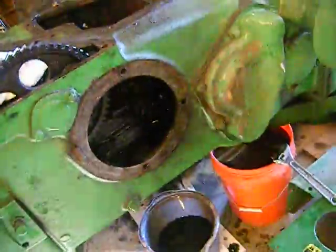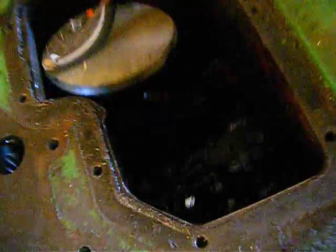We have the crankshaft out of our tractor and I have the oil draining. We're going to clean that out — it looks awful sludgy and nasty at the bottom.